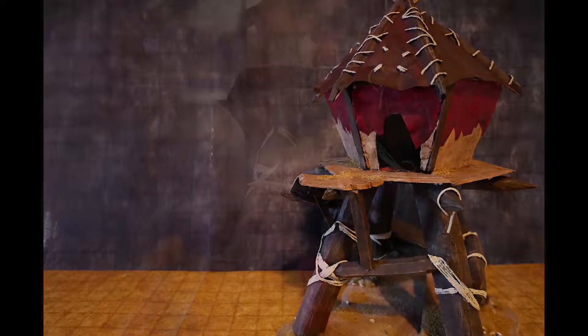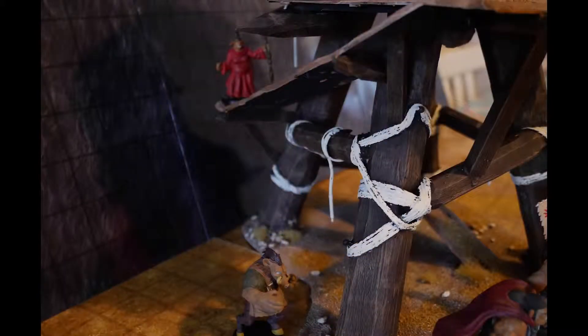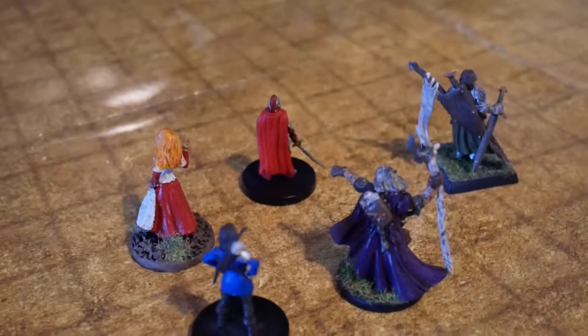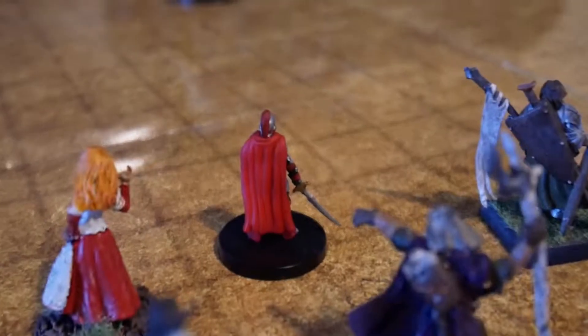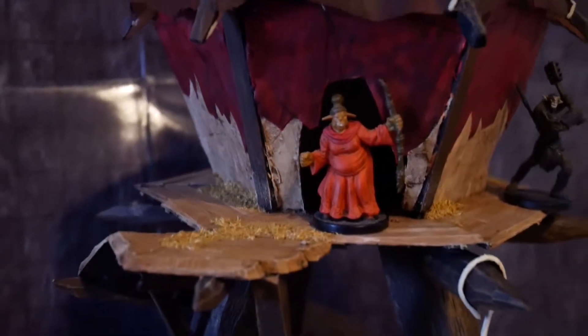One thing you'll notice is the walls on the hut - I added a light red color and then used an Agrax Earthshade wash over most of the timbers, the planks, and the hut itself just to kind of muddy it up a little, and it turned out really well. I'm really pleased with it. The other thing I did is add some grass tufts and some sandy-looking flock to the base and some of the planks.